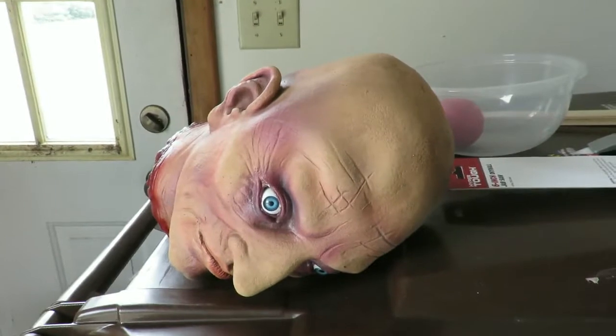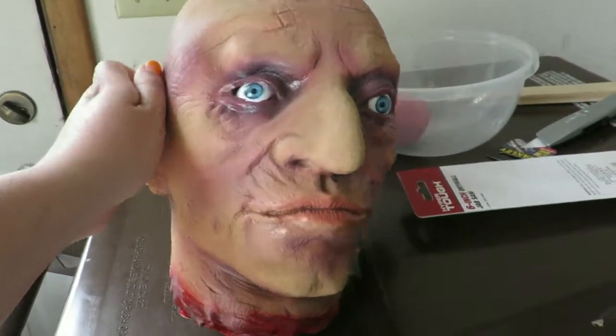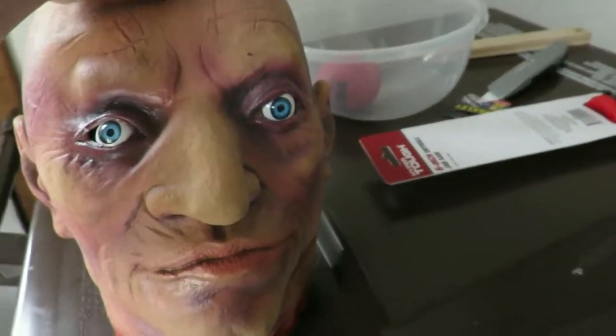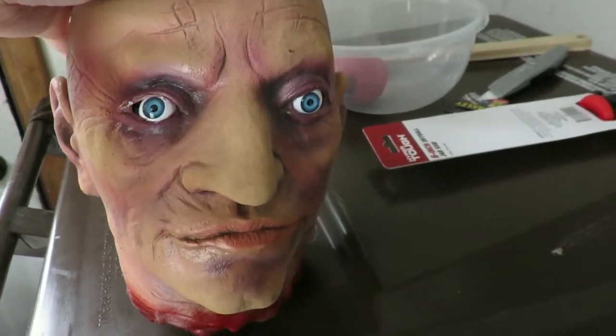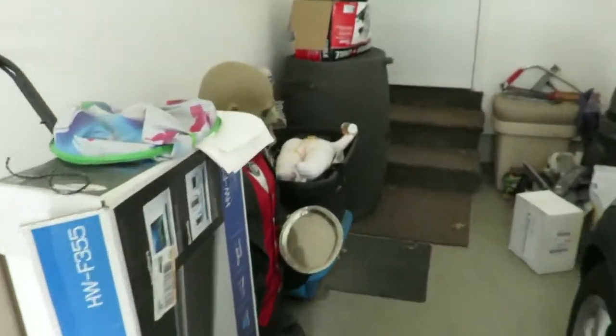Okay everybody, hello! We are officially pirate prop building. This is going to be a head pop-up out of a whiskey barrel — I'm going to make him look like a governor, and a skeleton is going to be pulling his head out.